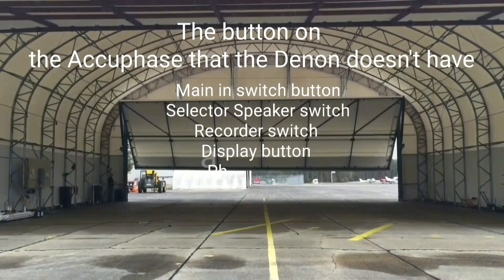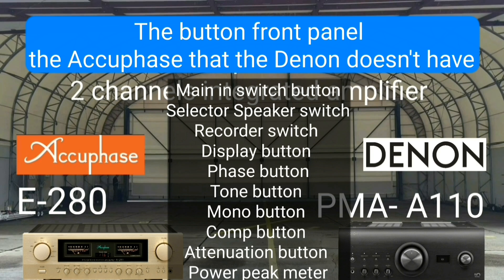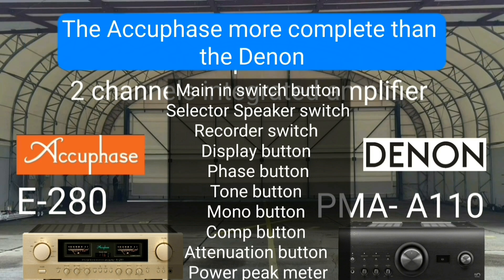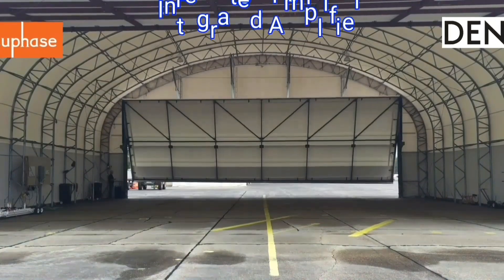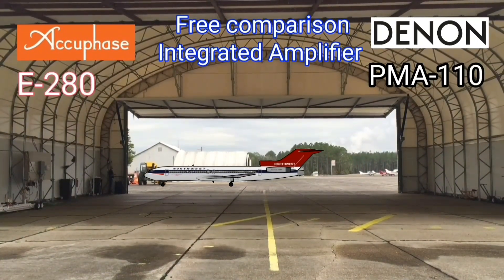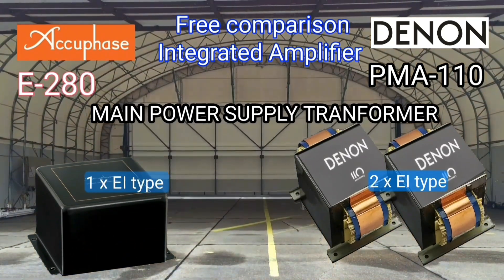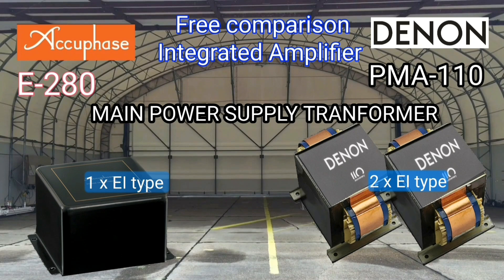I will continue with some of the buttons or switches on the AQPACE front panel that the Denon does not have. The Denon has two main transformers in the E and I core shape, and the AQPACE main transformer also has one transformer in the E and I shape. As I mentioned before, two transformers are better than one.